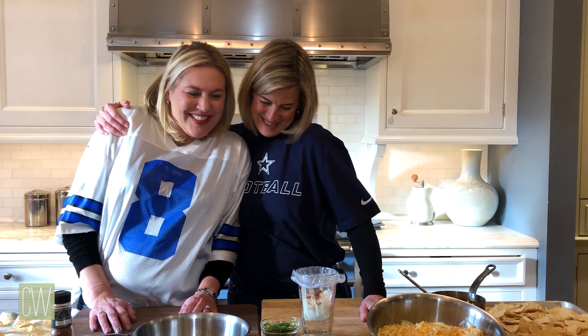Hi, Julie Dean with Culinary Works here, and I'm with my assistant Catherine. Thanks for having me. You're welcome. The big game is coming up, so we are going to have a nacho face-off.